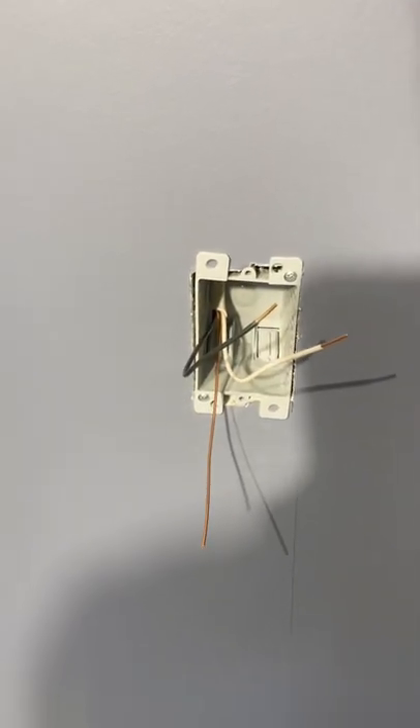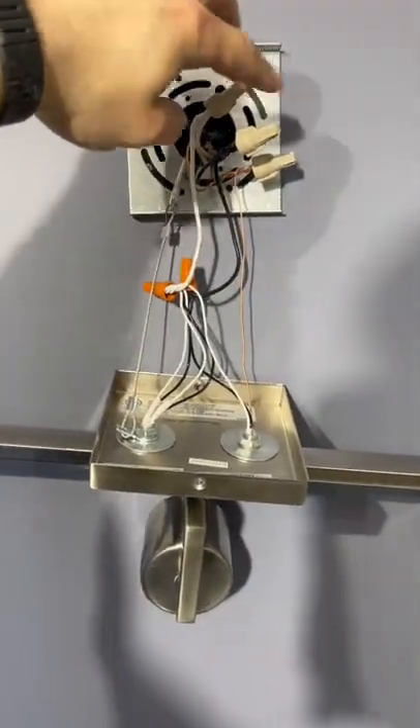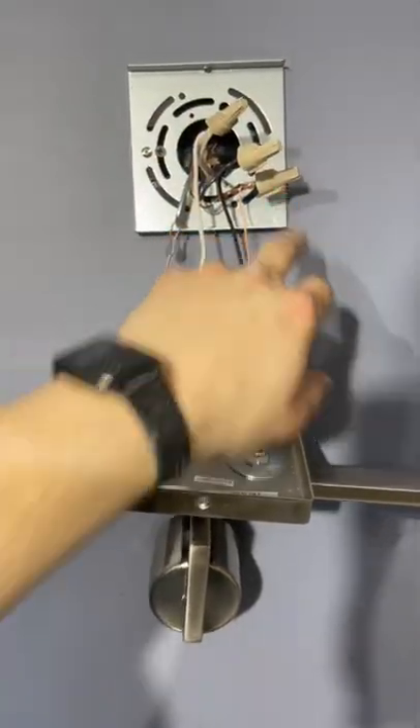Strip the wires, then get your vanity light reinstalled. All the whites go together, all the blacks go together, and all the grounds go together.